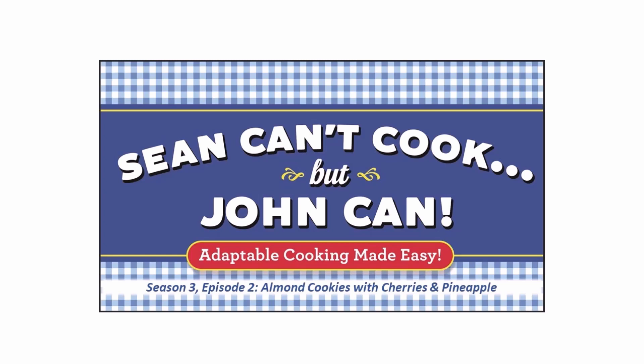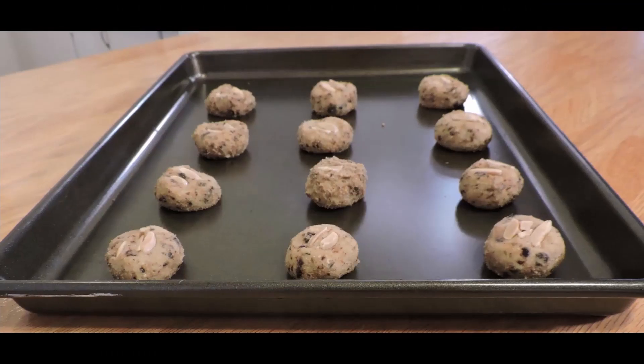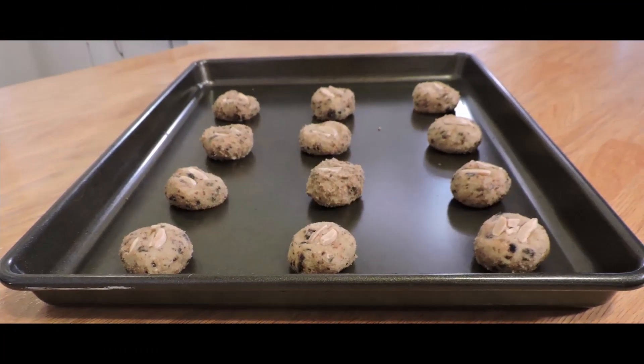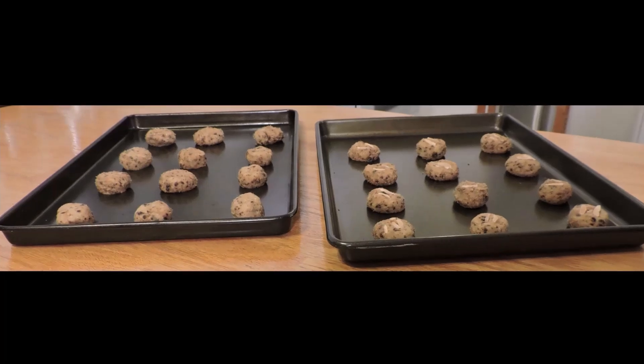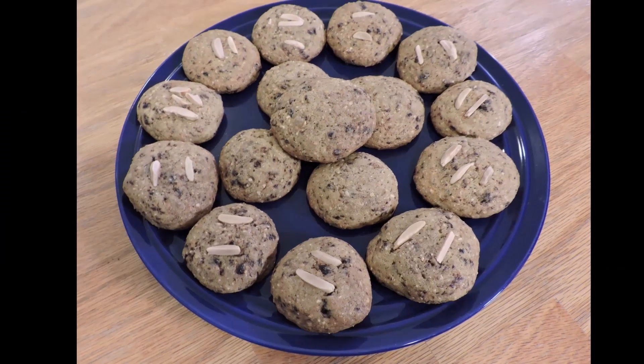Welcome to Sean Can't Cook, But John Can. Sean and I have been actors for many years, but I assure you, this is no act — he really can't cook. I'm going to teach Sean, and you at home, how to feel more comfortable in the kitchen, preparing tasty recipes that even the most novice of cooks can create.